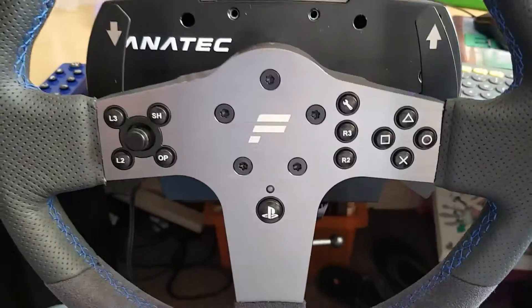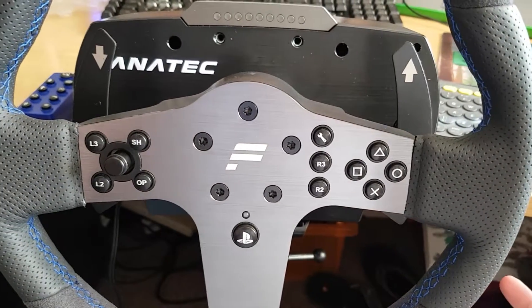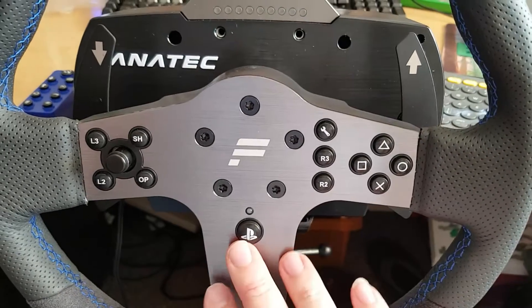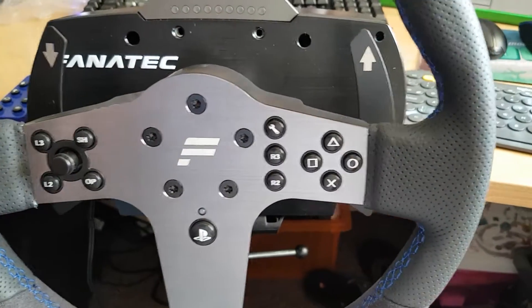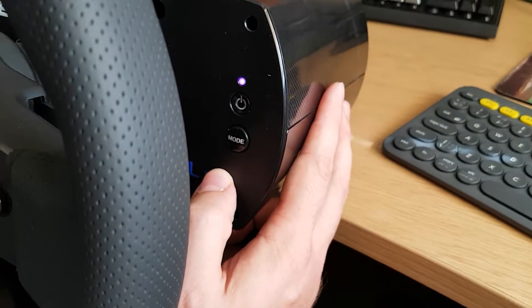The steering wheel, being a PS4 licensed wheel from Sony, obviously comes with the face buttons, the PlayStation button, and all of the other buttons that you would expect. But the first thing — number one thing you need to do — is check the mode.